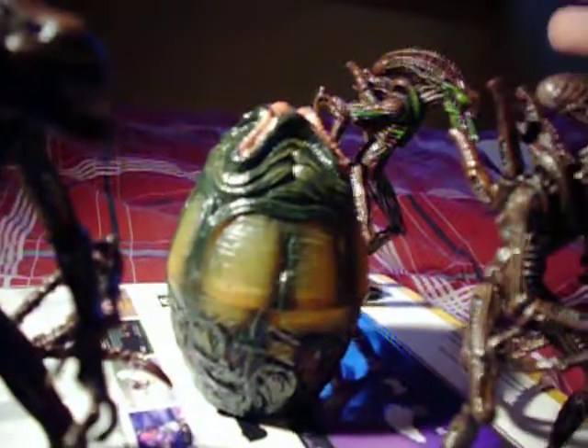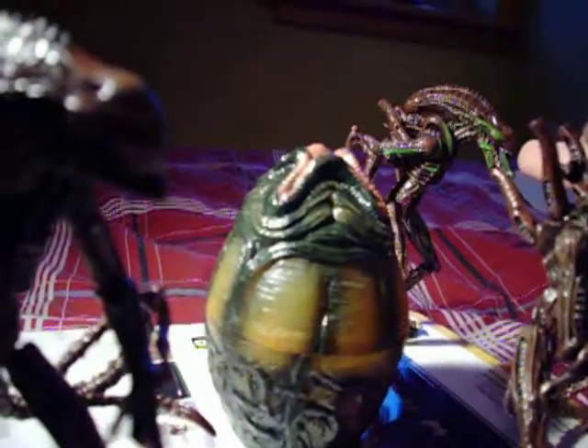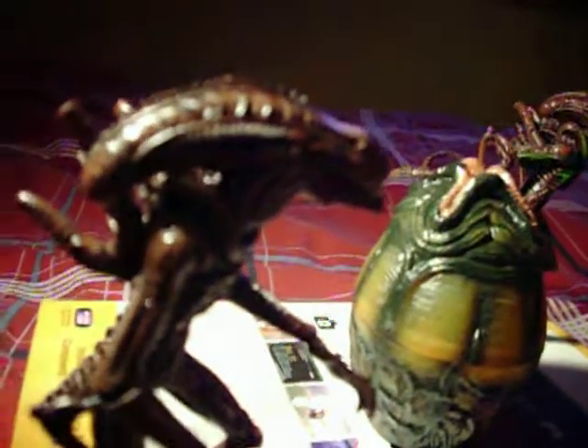The jaw does not open on the normal type — only the Battle Damage has a jaw that opens. This guy's jaw doesn't open.